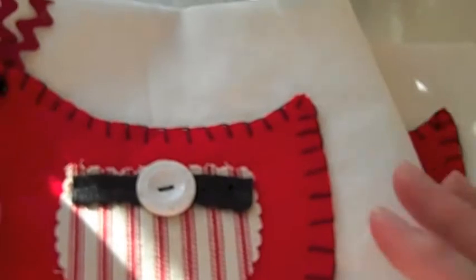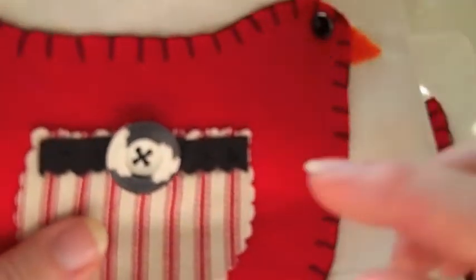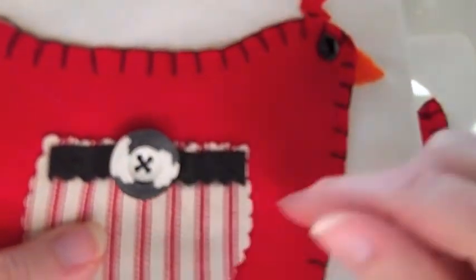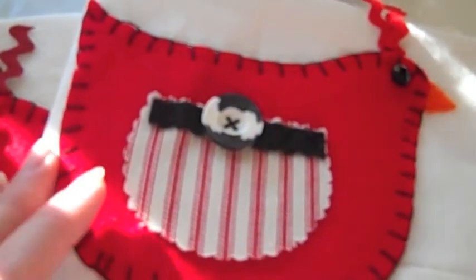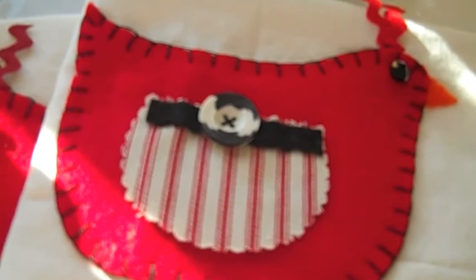So those are my little towels — and this one I did them backwards — isn't that cool? I can't wait to see what everybody else did. Thanks for watching.